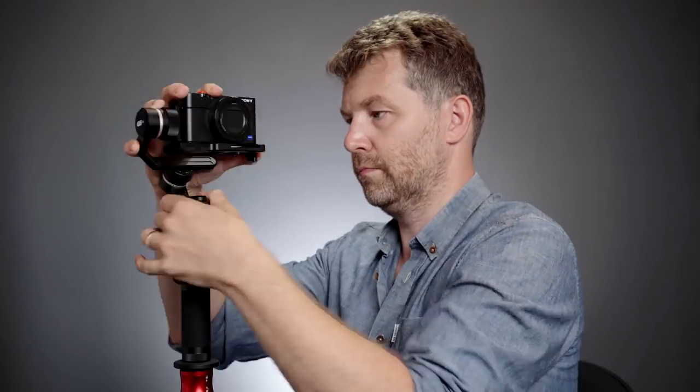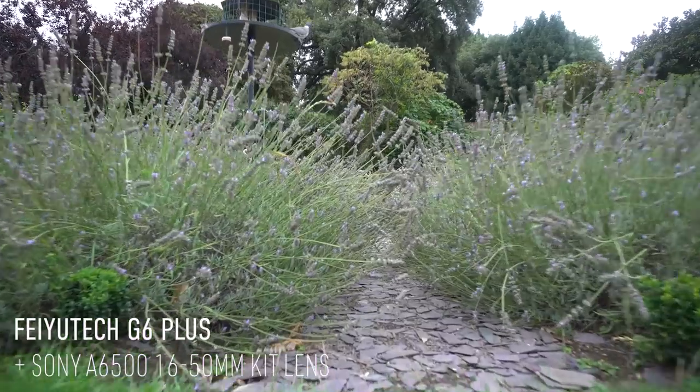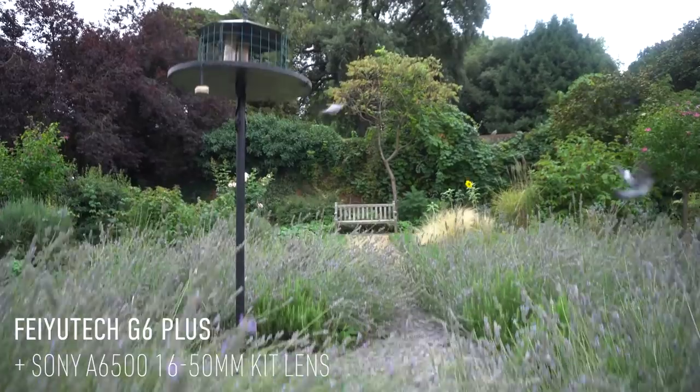I'm now putting my RX100 Mark IV onto the G6 Plus. It takes a couple of minutes but it's reasonably well balanced — not perfect but fine for this demo. Now we have the RX100 Mark IV on the gimbal and it's working quite nicely. There's quite a lot of room for going over the top of the camera, so you can get those low-down sweeping shots with plenty of clearance.